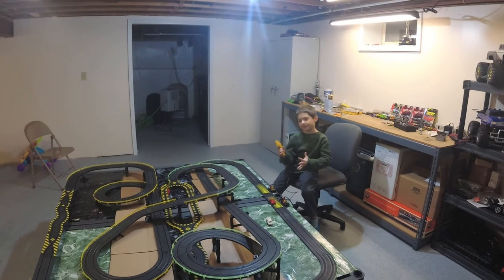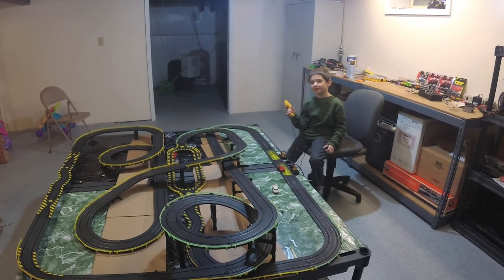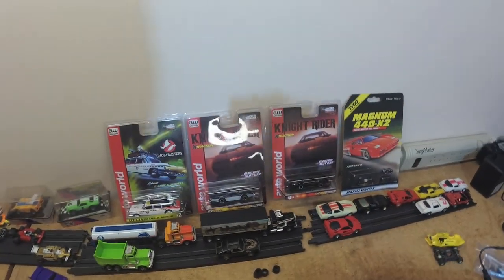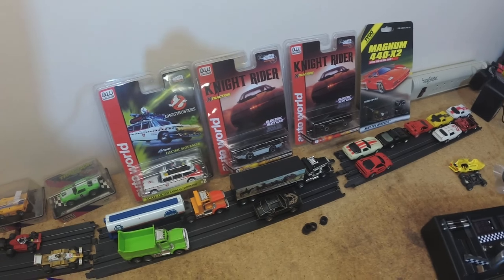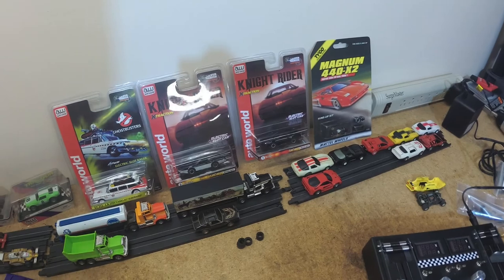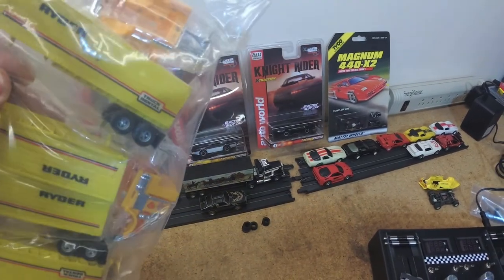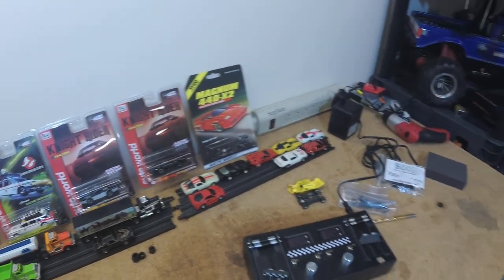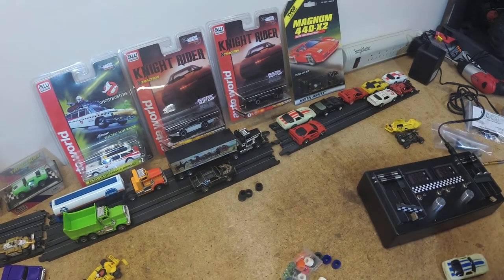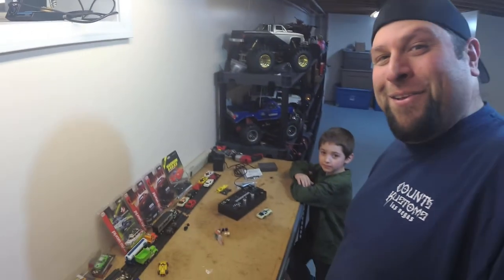How's the track, Enzo? Awesome — good fun! All right, I think the next thing to do is we're going to get the Ghostbusters car out, and we're going to get the Knight Rider cars out and make a Knight Rider truck. If you didn't know, the white one is the bad Knight Rider. Enzo and I hope you liked this video — we had a great time making it. Please come back and check us out again, please subscribe and give us a thumbs up. We'll see you next time — have fun everyone, bye!